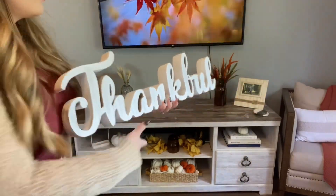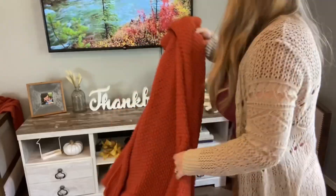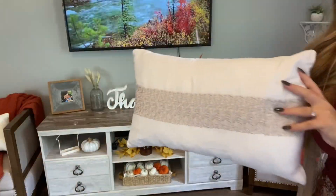I got this thankful sign from Hobby Lobby — apparently there's a theme of Hobby Lobby. And then I just put the same blanket and pillow over here on my other chair just to make sure it all matched.